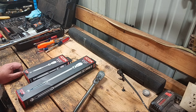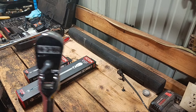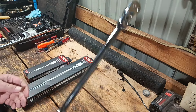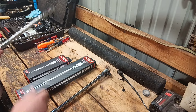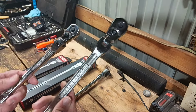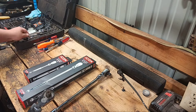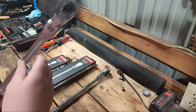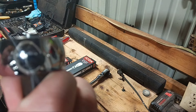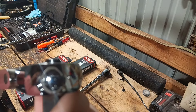If you followed the channel for any amount of time, you knew that before I had picked up this Icon half-inch flex head. The only flex head I had was this old Craftsman. I got the half-inch and the three-eighths. I've had these for years, a really long time, and they're okay. The only reason I was looking for something different was I was looking for something with some finer teeth — this thing's only like 30 tooth, these old Craftsmans.